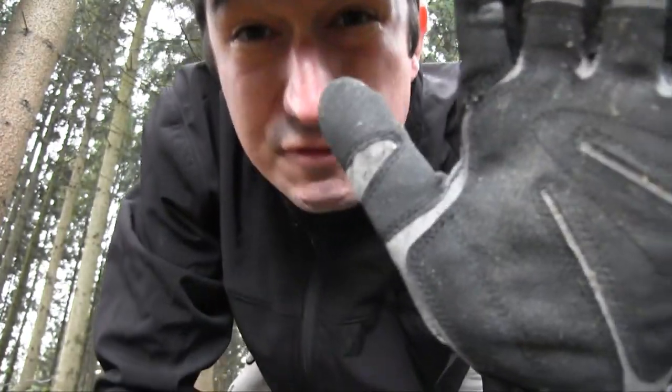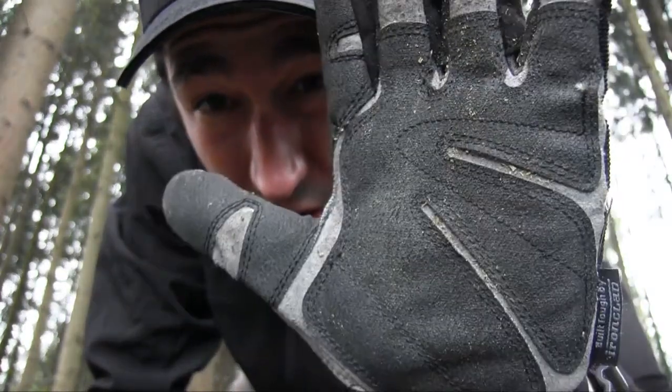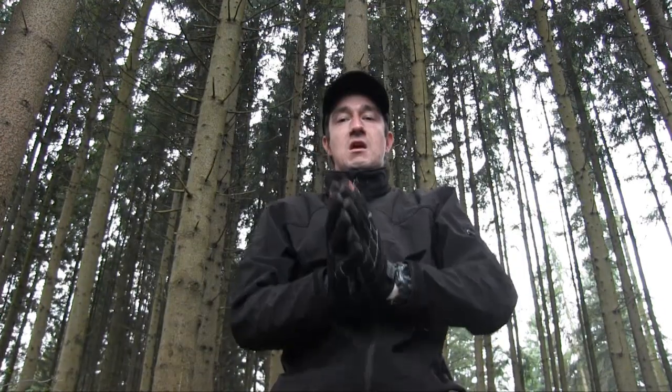One thing I want to show you now is that the material of this grip is nearly like sandpaper. You have a really rough surface, and as you can see, dirt does get caught by it, but that also gives you great grip when you need it.